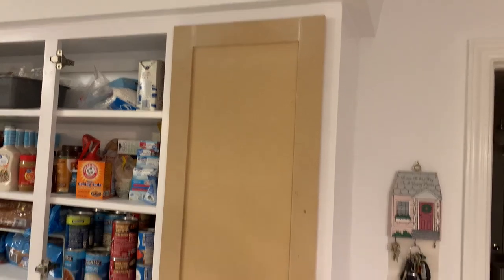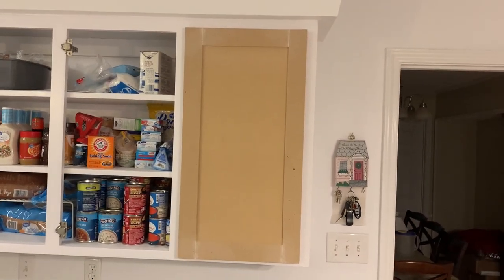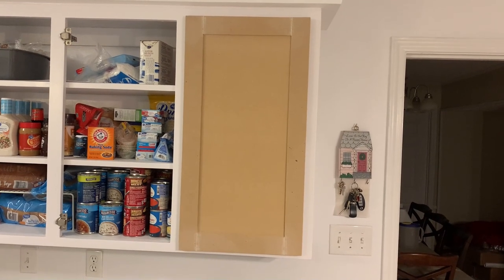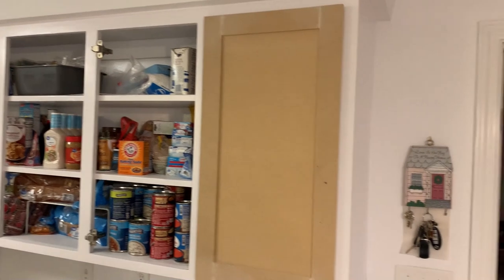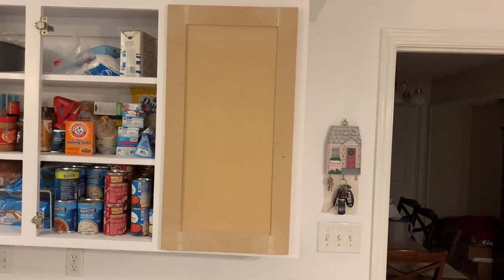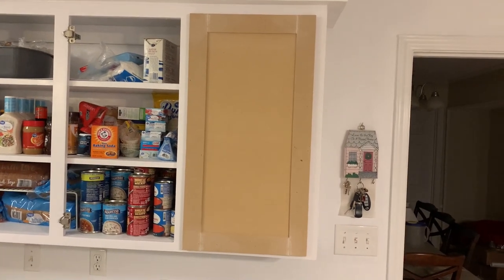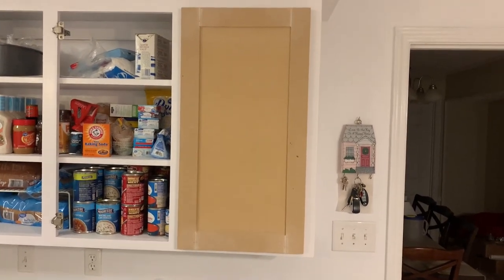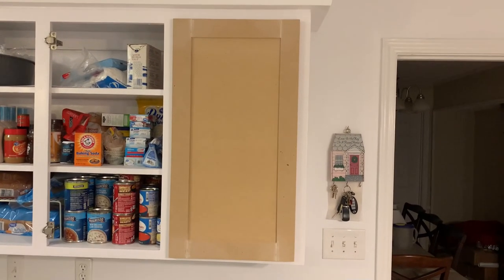I went ahead and hung this door so you can see how it looks. Really now the only thing left to do is finish the rest of them and paint them up. I hope this video was helpful and that you're able to make your own cabinet doors. If it was helpful, please hit the like button, subscribe, and feel free to leave a comment if you have any questions — thanks!